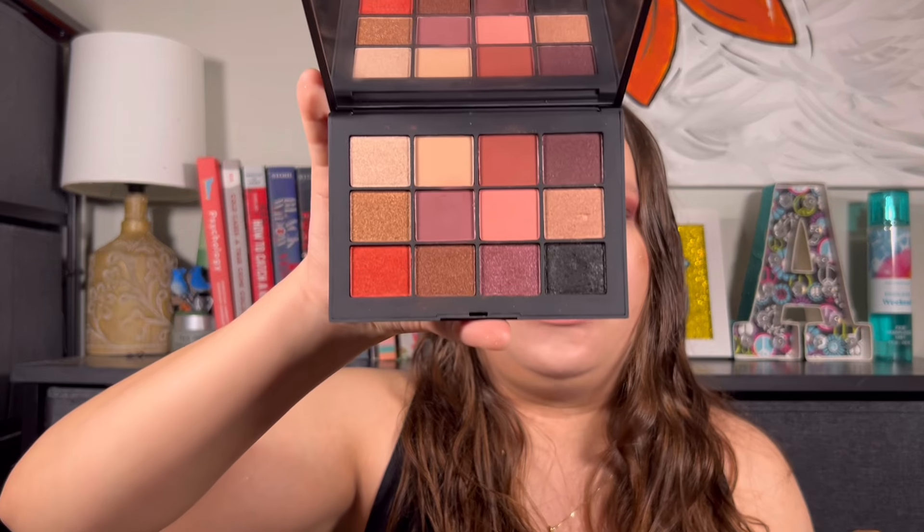And then we have the NARS Extreme Effects palette. I love this palette so much. Now it does have a shade that has come apart, so I got to be careful. But I kept going back and forth with what palettes I really wanted to pull out, and I've come to realize I just have not used this palette. It needs to get the love and needs to get what it deserves — the money's worth everything. It's a beautiful palette and the quality is so, so good.